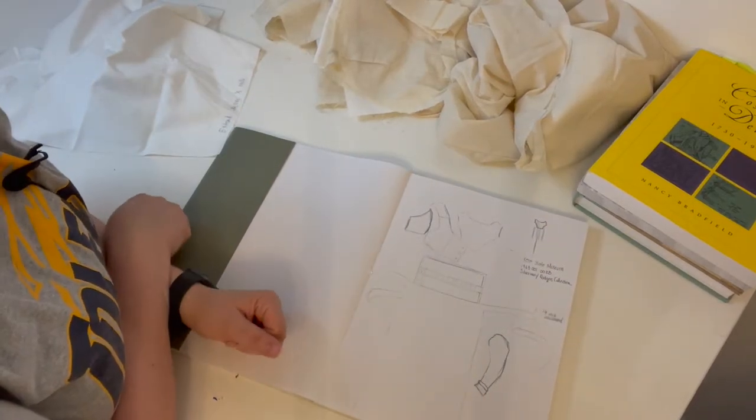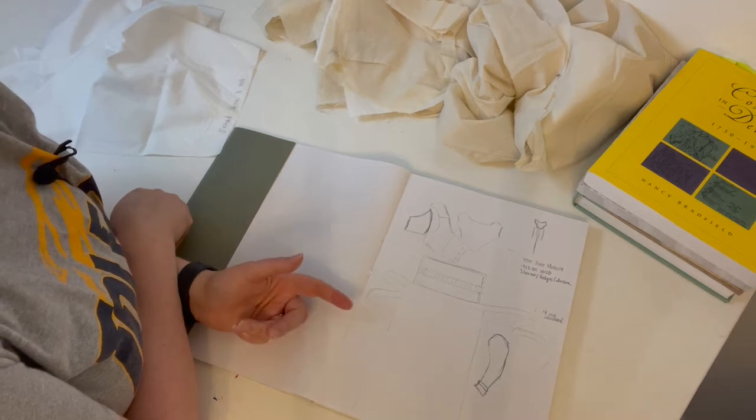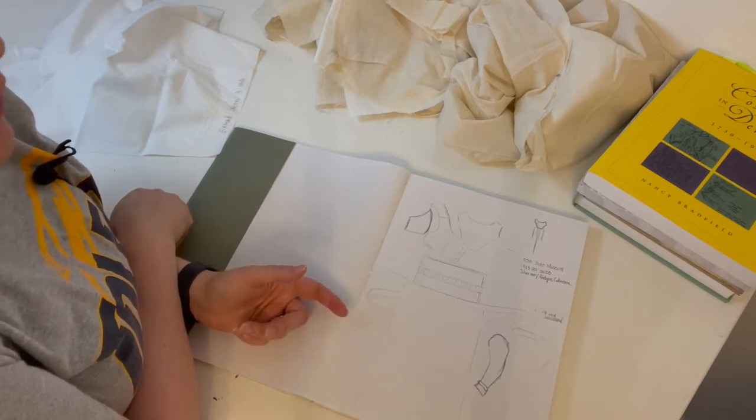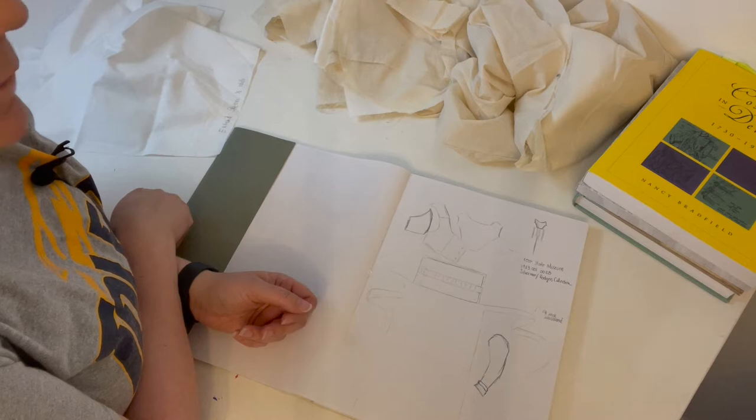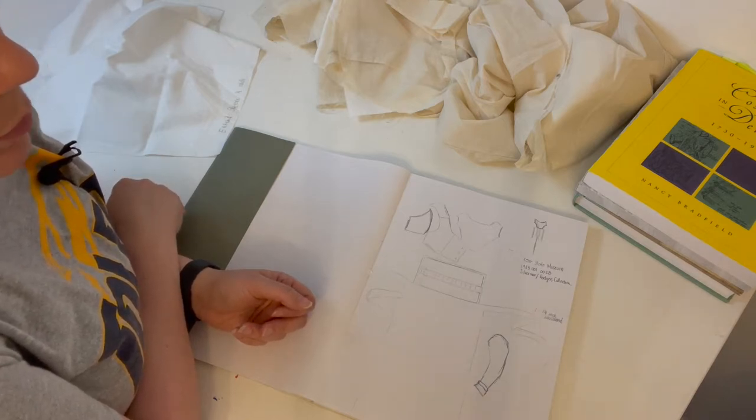Hello everyone, and welcome back. I'm Christine Cooper, the Saucy Seamstress. I had originally intended to take off two weeks from vlogging and YouTubing, but that turned into four months, so here we go.